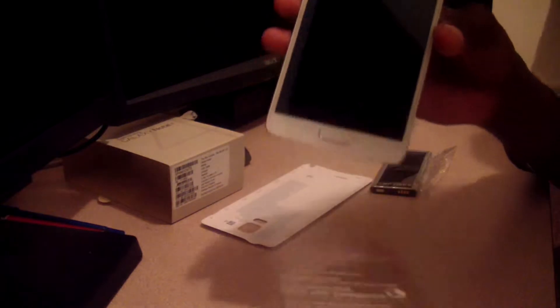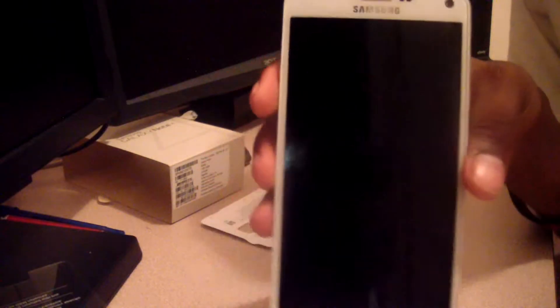You also have your S Pen here — the advanced S Pen as they call it — where you can actually write on the screen, which is pretty cool. That's the front of the screen without the protective film, so that's pretty much the unboxing. Let's get the phone turned on.